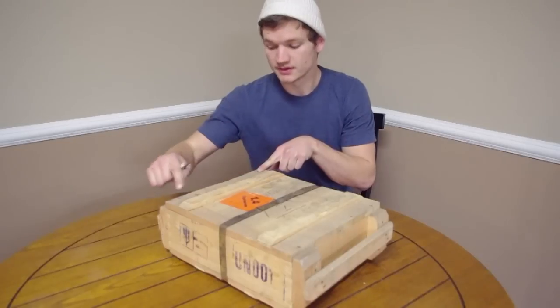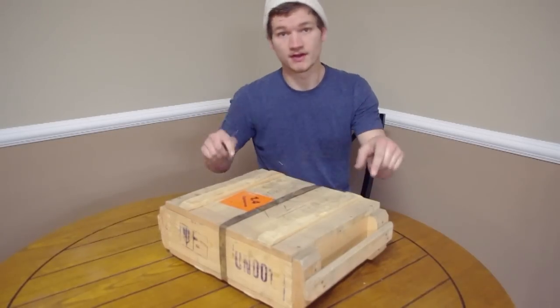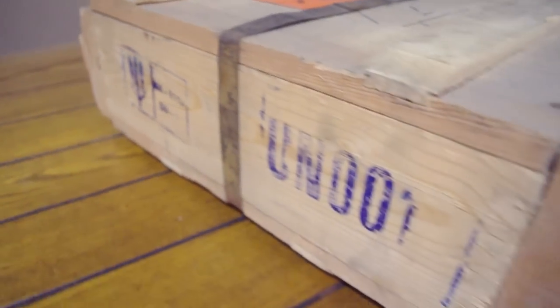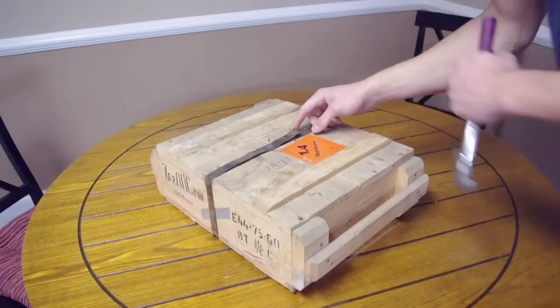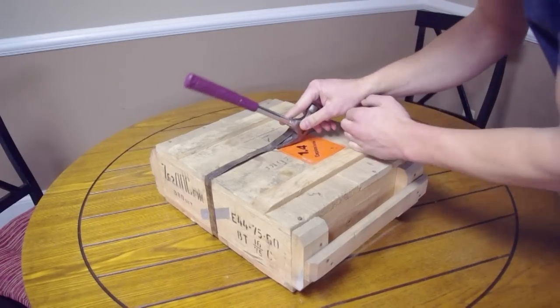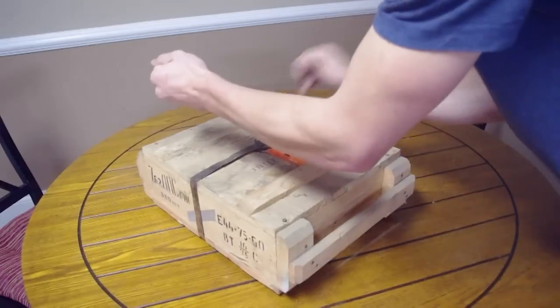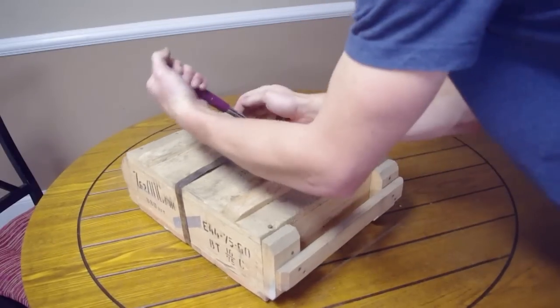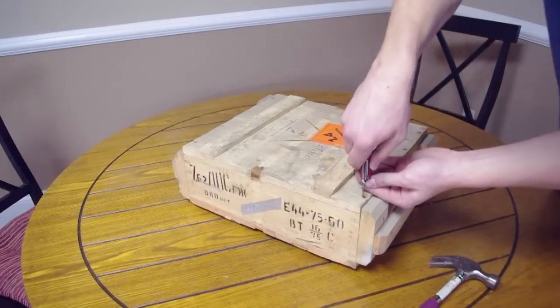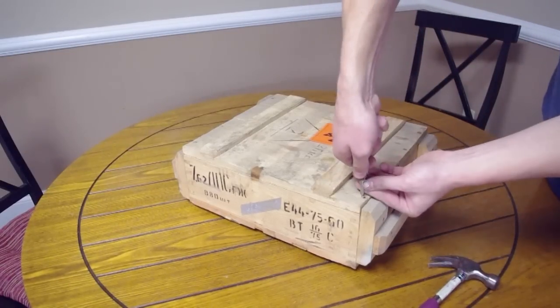We have all these screws around the outside and a metal strap that we have to take off. For the strapping, you just want to take a regular hammer and slide it under these rivets like a nail — just like you're taking out a framing nail. That strapping comes right off, and then you just start taking out the screws.